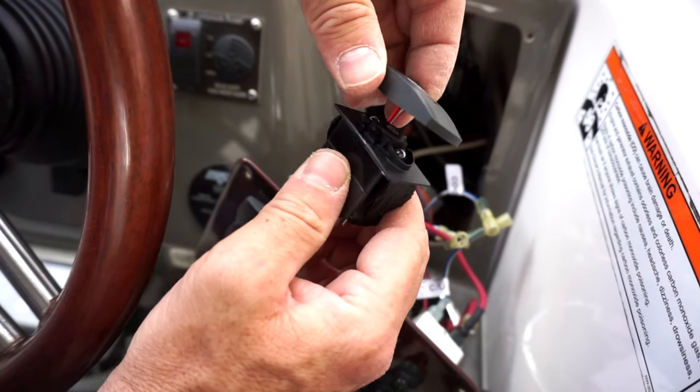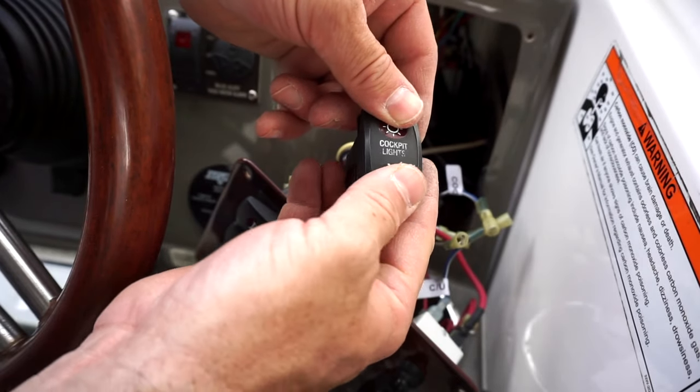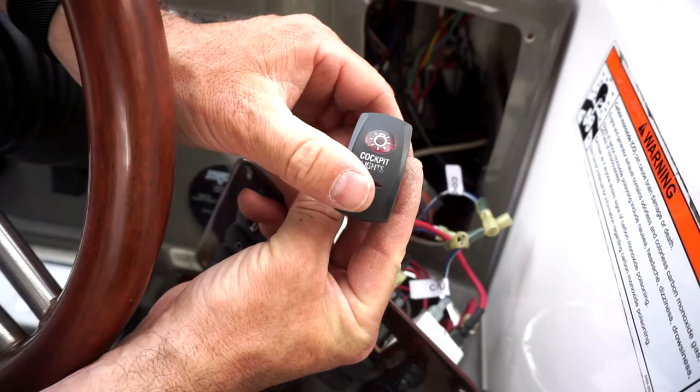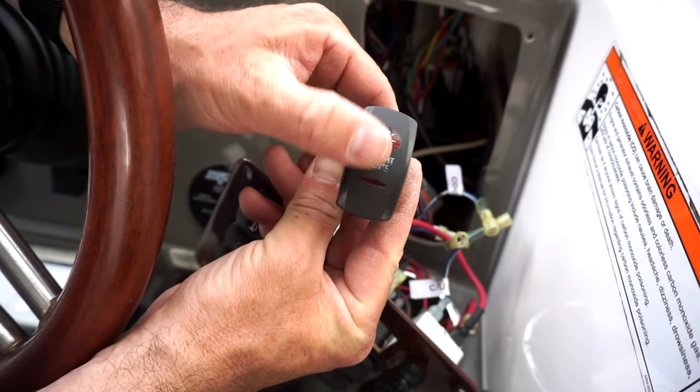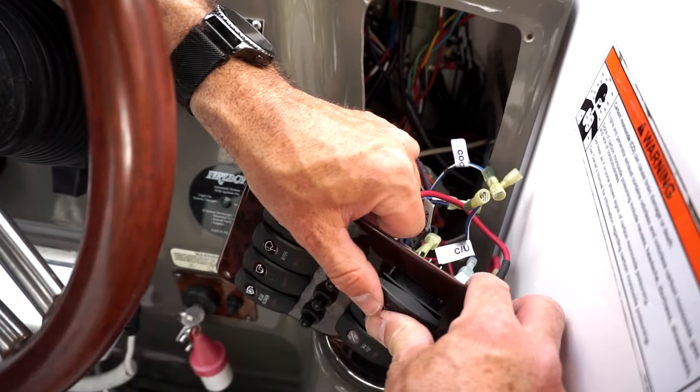My cockpit light switch right now is just an on-off switch, and I bought a replacement switch for it, but I've changed it to be a two-position on, more like your nav and anchor light switch. So in one position, just my cockpit lights are on, and in the other position, my cockpit lights and underwater lights are going to be on. I think that'd be the best way to do it.